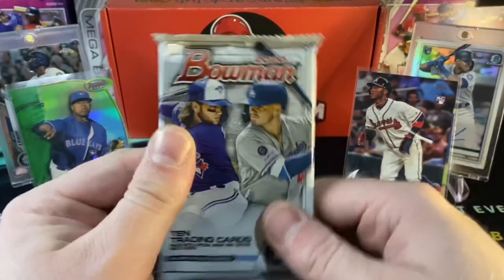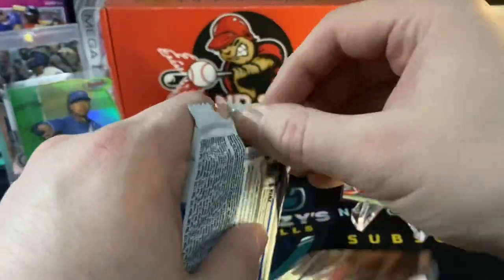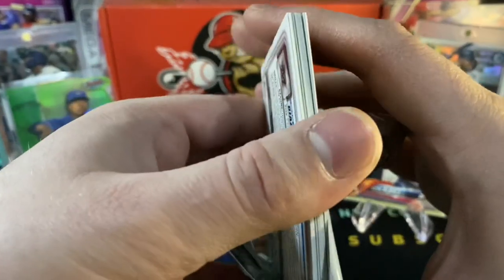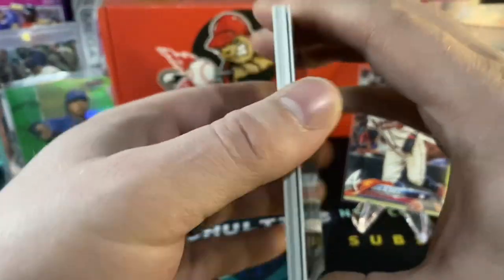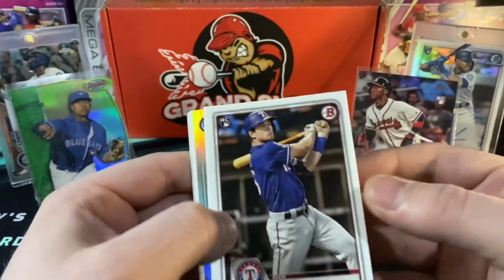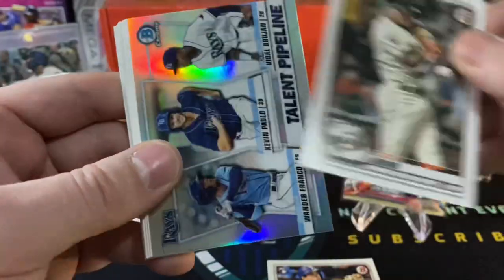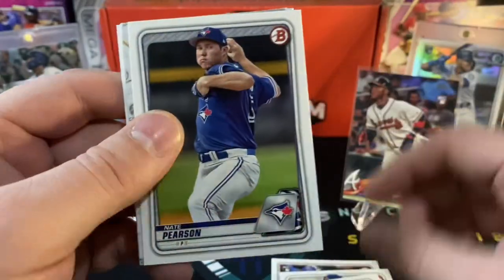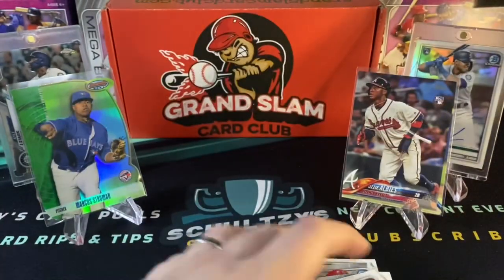It is all up to this 2020 Bowman Hobby Pack. Can we pull an auto? We do have a couple of guaranteed hits to get to here at the end of the video, but I am still hunting for that Jasson Dominguez — that ever-so-elusive Jasson Dominguez auto that we are all looking for. I don't think I see something thick in there — I think that's just an insert. Nick Solak, a Dubon, a nice Talent Pipeline insert with Wander Franco on that card. Jordan Adams, Nate Pearson, Nolan Gorman, Albert Azalea, and Yohan Diaz.